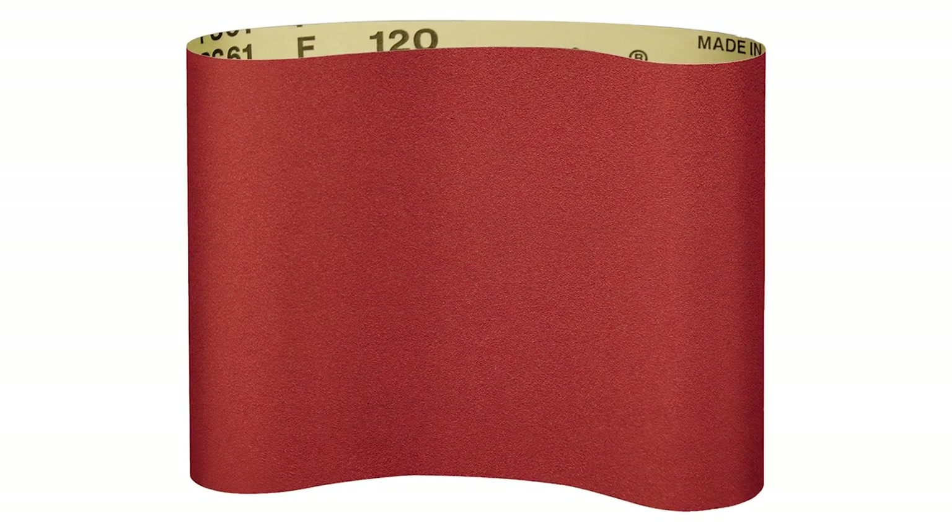Right now we're going to go over some of our products. You'll be familiar with some of the names because we didn't really change the name — we changed the product. The first one popping up on screen is the PS61F. A lot of our customers have bought this before, but now we're looking at an even better product. It's still on an F-weight paper backing — you can make belts or discs — but now it has Sevolution technology, so you'll get more consistency and more longevity.